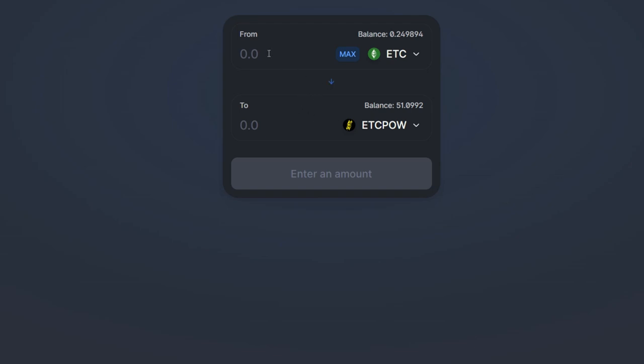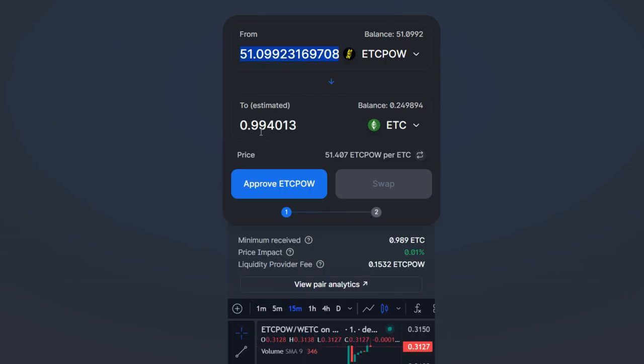Now I'll reverse the swap — hit Max and swap it all back into ETC. We're slightly less now due to the swapping fees, but we hardly lost anything. So when you mine ETC POW and want to convert back to ETC, just do a reverse swap. I'll approve this in MetaMask, scroll down, hit Next, approve it, and wait for it to swap all my ETC POW back into Ethereum Classic.